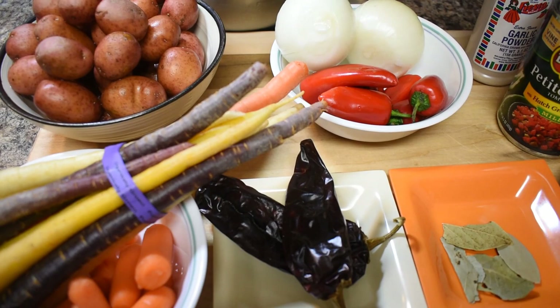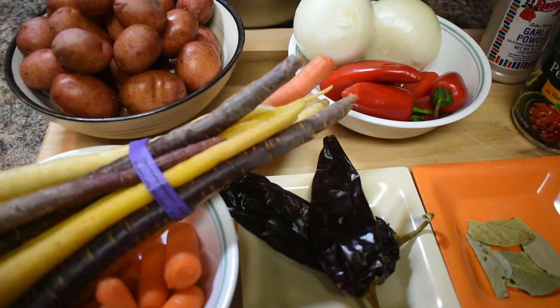Hello, hello! Welcome to my channel, World Kitchen. Today I'm going to make pot roast beef. This is the ingredients that I'm going to use.